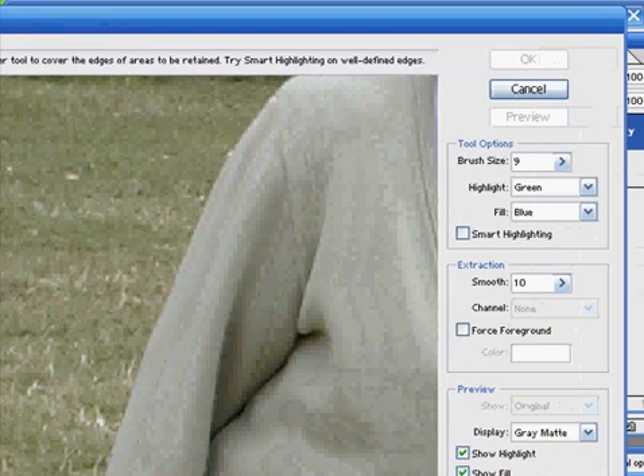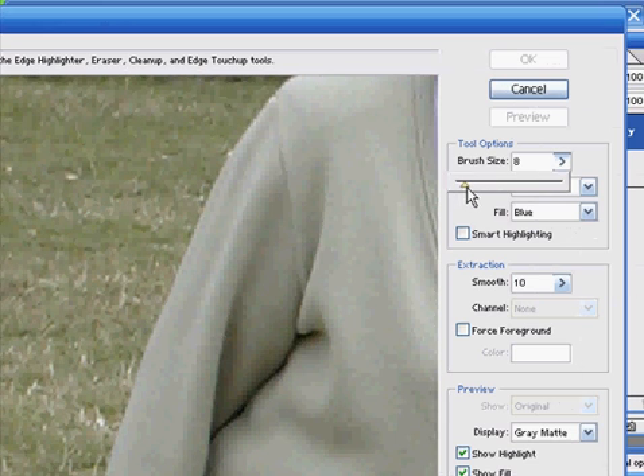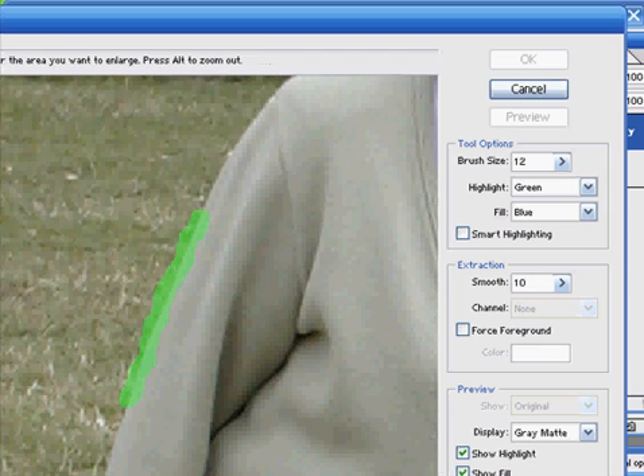Now the line that we draw around with this highlighter tool is the area of transition between the area that's kept and the area that is erased. The idea is to get this line as thin as possible, but it should cover both the subject and the background, right along the edge of the subject. The idea is to follow the subject all the way around.